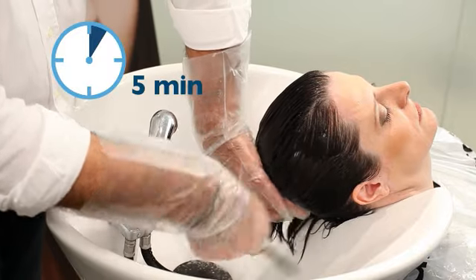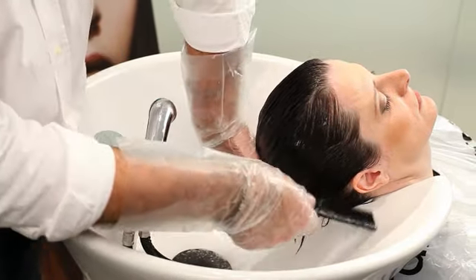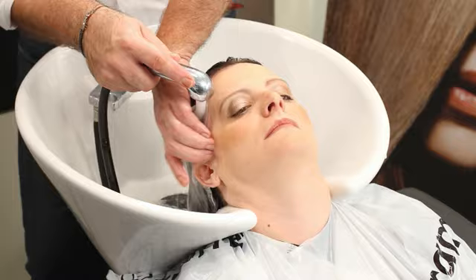Leave the neutralizing gel on for 5 minutes, then rinse thoroughly for another 5 minutes.